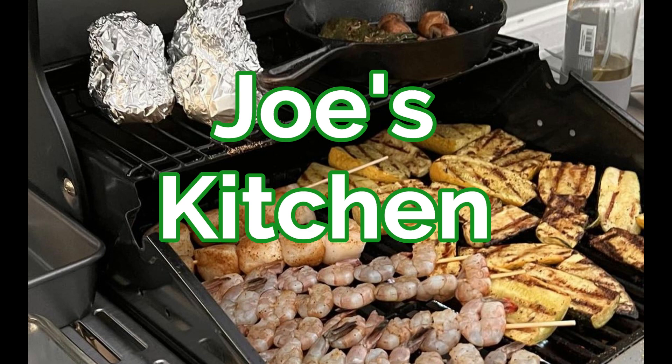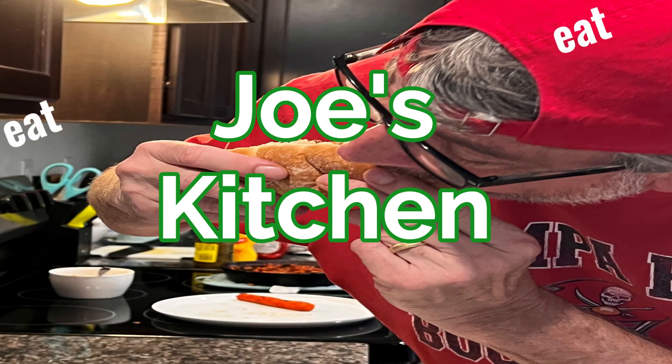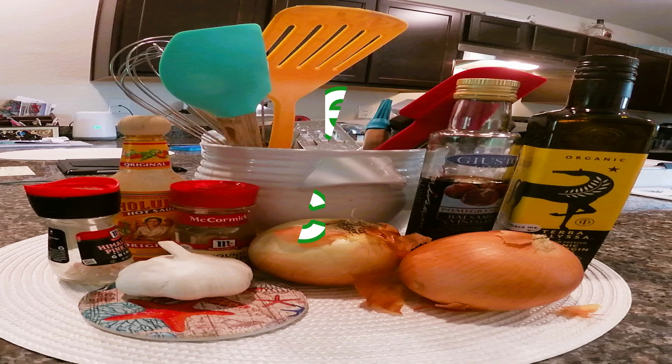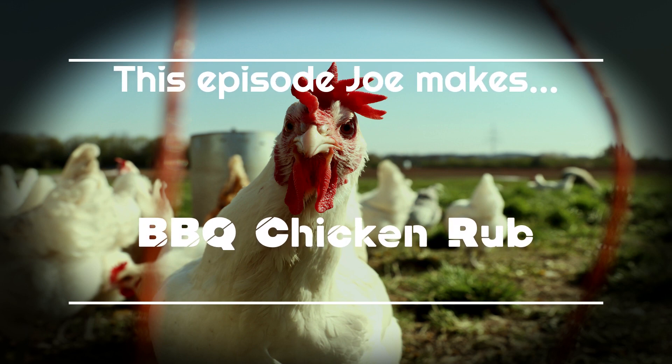We're gonna eat, eat, eat and eat. Welcome to Joe's Kitchen — yeah, we're gonna eat!